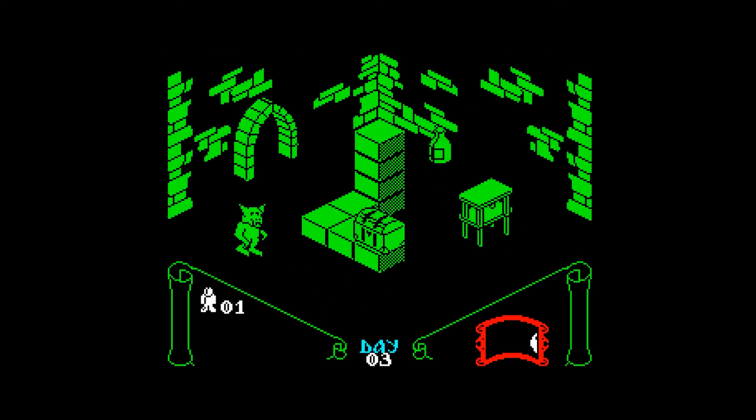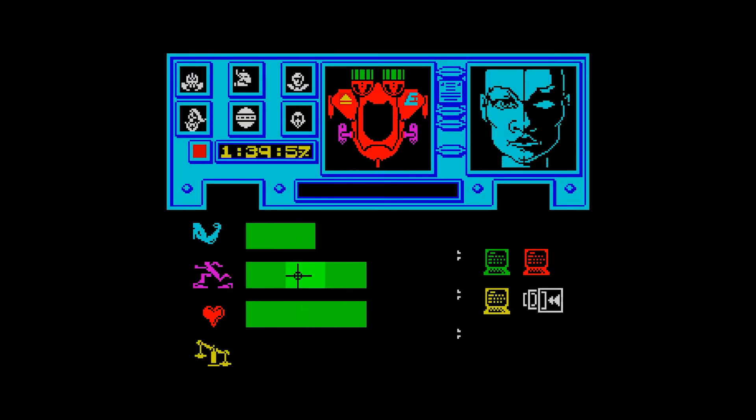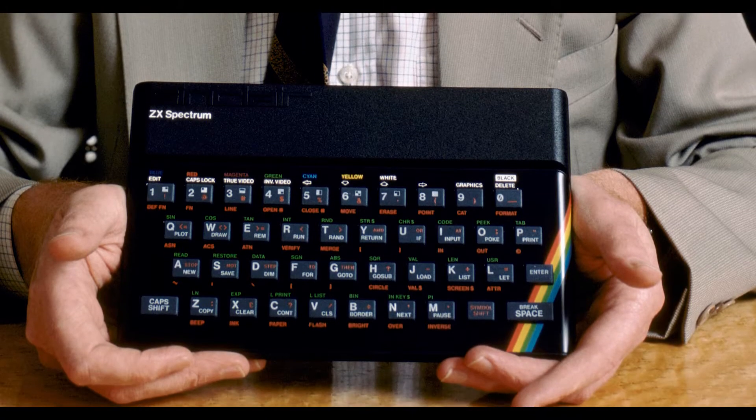For games, colour seemed absolutely essential along with better graphics. Games were being made for the ZX81, so I wanted to think about how to design a Spectrum to make it better as a game computer.